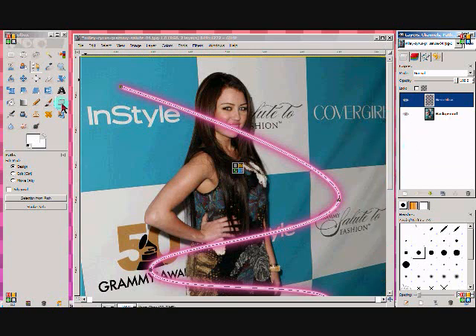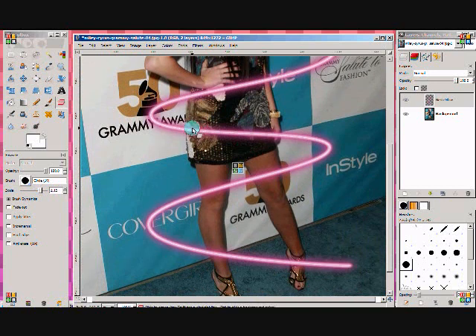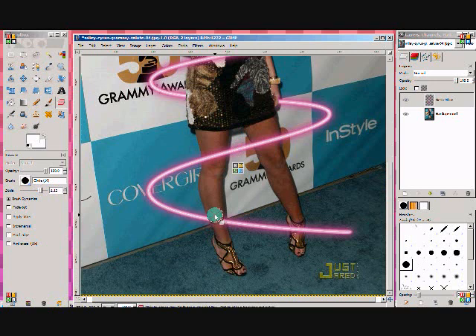Then you're going to go ahead and select your eraser tool, and you can select the brush size you want to erase with. It's kind of big — I want it big but not too big. See how good it looks. We're just going to go ahead and erase, going down to make it seem like it's actually going around her. And I think you guys can tell how professional this really looks. It's fairly easy — it's not as difficult as you might think. I used to think it was really hard but it's actually very simple. You just need to get the hang of it.